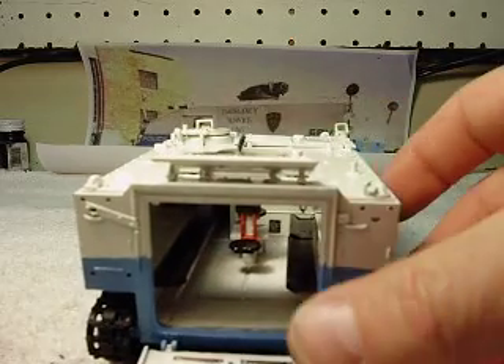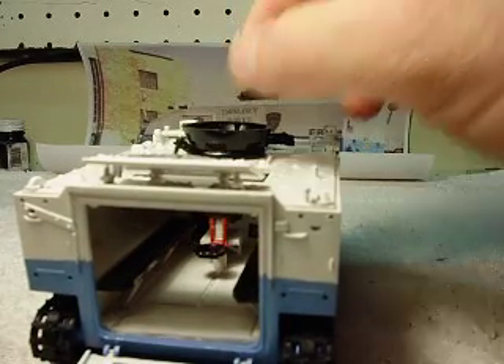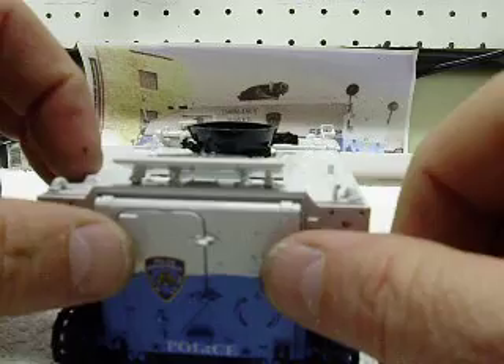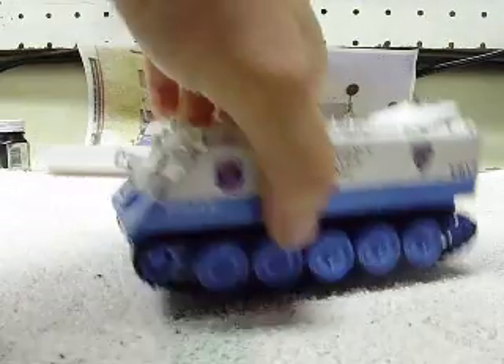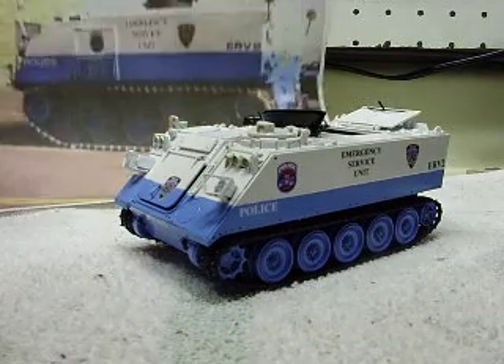Let's pop this off so you can see it a little bit better. Anyway, I think this one turned out pretty good. It could also have the New York Corrections APC built as well. I'm having trouble getting the rubber tread on, so I'll load that video up tomorrow. So anyway, there we have it — looks pretty dang good, I think. I think you're going to like it too, John.